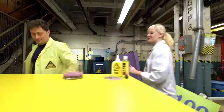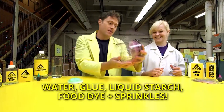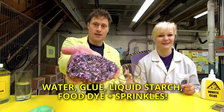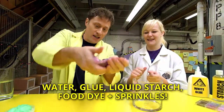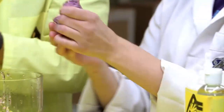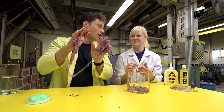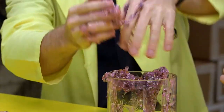Over here we have some other really awesome types of slime. Right here we have some crunchy slime — it's crunchy because we've added beads inside of it. You can feel the beads as you stretch it out. It's so cool! This is why this one is a little harder to clean.